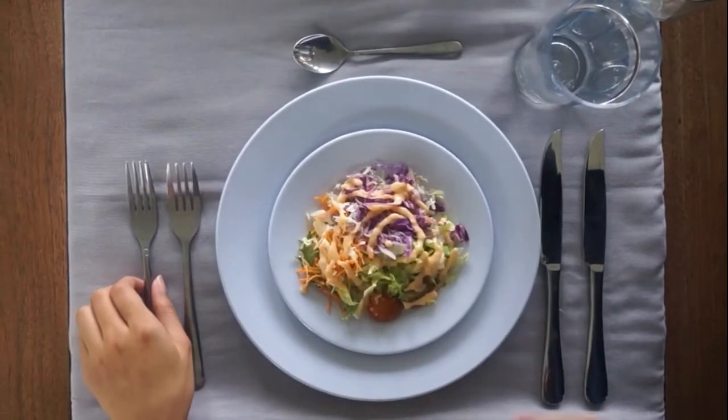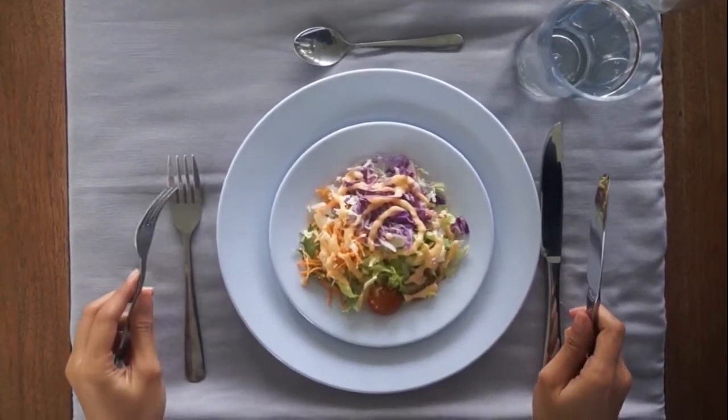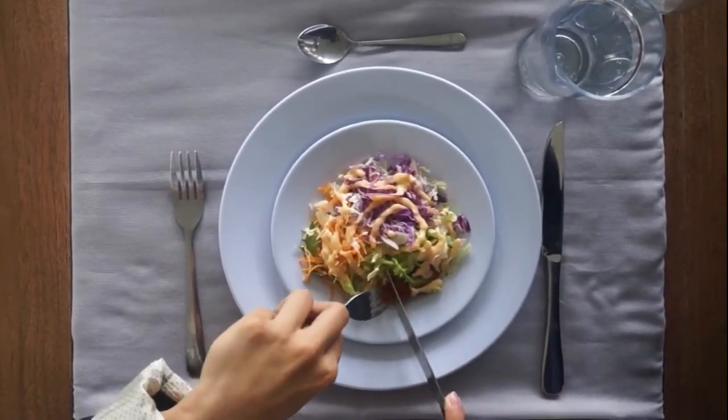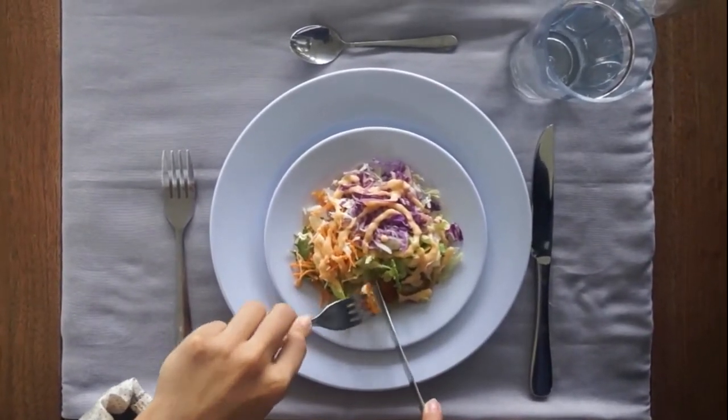Pick the salad fork and the salad knife. Hold the knife in the right hand and the fork in the left hand. Put the fork at the end of the tomato to make one nice little bite. Cut the tomato and push it through the fork using the side of the knife. Then put it in your mouth.